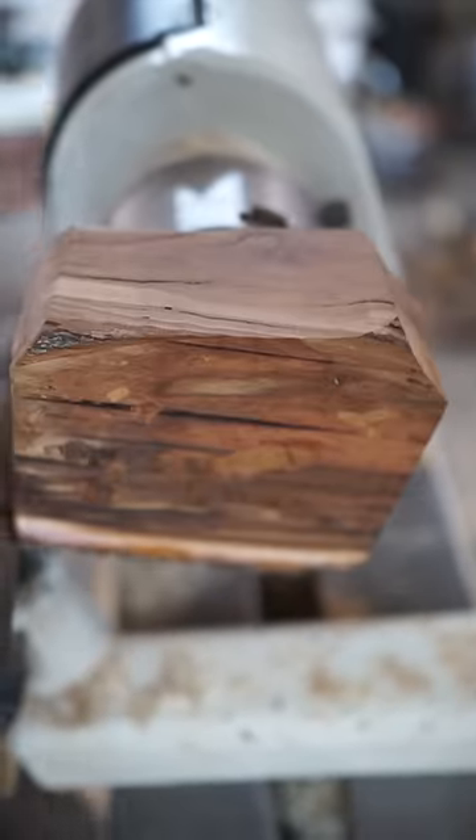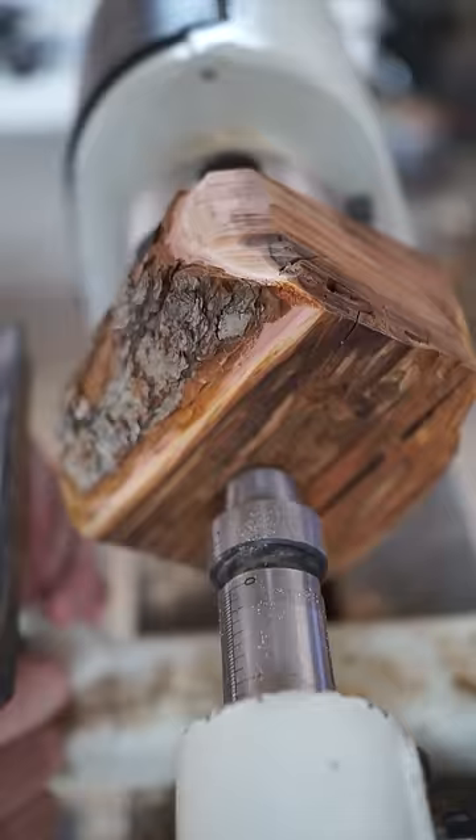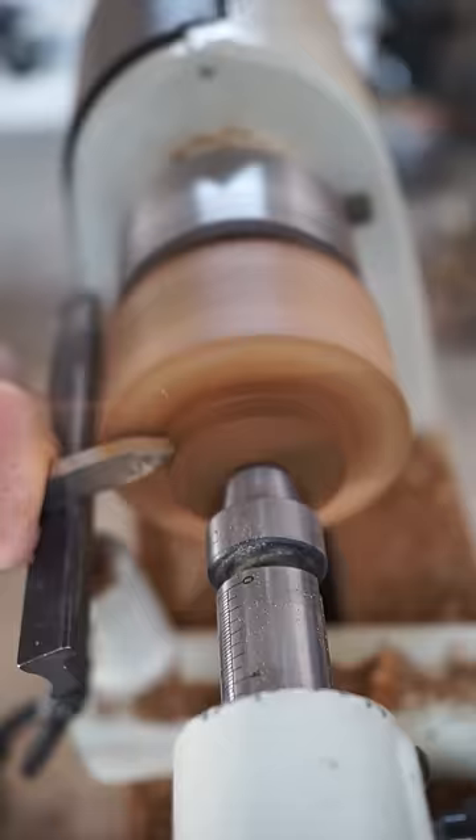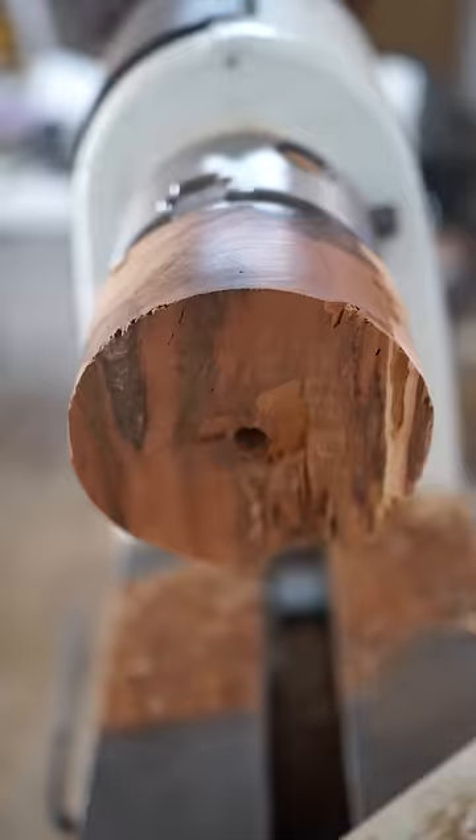A friend of mine asked me to make him an ashtray for his birthday, so I decided to go with the wood that felt like the obvious choice for that task. That's right — mountain mahogany. That's because wood from the mountain mahogany, which isn't actually a mahogany at all, isn't just beautiful, but it's also extremely hard.